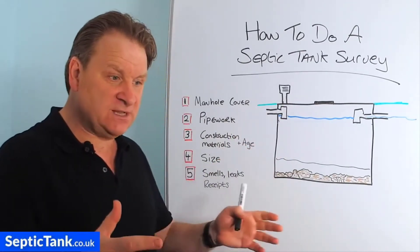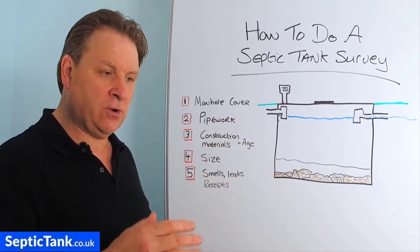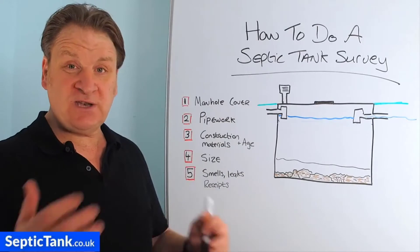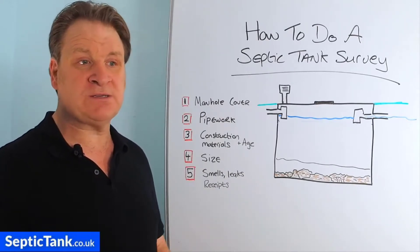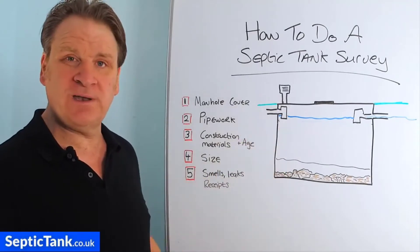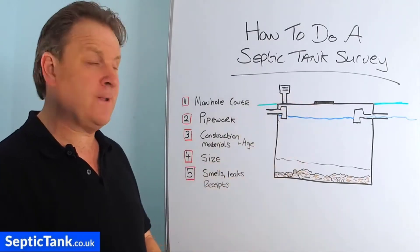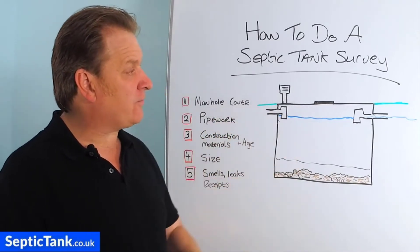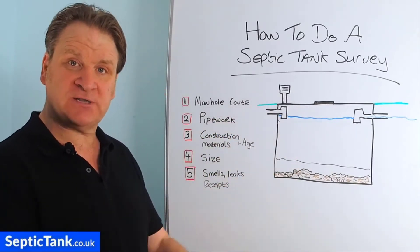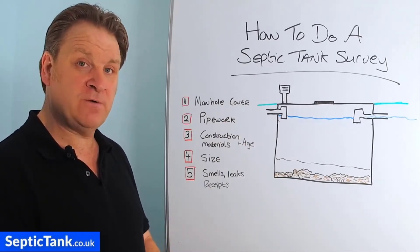Now if the manhole cover is loose, sagging, cracked, or a piece is missing, you need to change it straight away. Why? Because like many people, you've got kids or grandkids — you don't want them falling into a septic tank. So that should be your first priority. If you're in any doubt, get a builder or a specialist in and get them to put a new manhole cover and frame on for you.